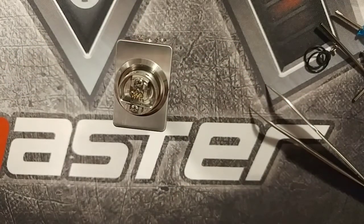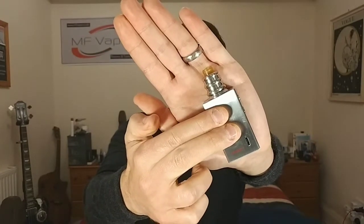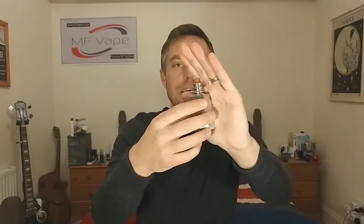Back up top now — we've got the F Tower by Y Star sitting on top of the Artery Nugget. As you can see by the size of my hand, this is one stealthy little setup. I've got it at 14 watts, 0.75 ohm build, five and a half wraps of 28 gauge Kanthal. Let's go through a couple of cons first.